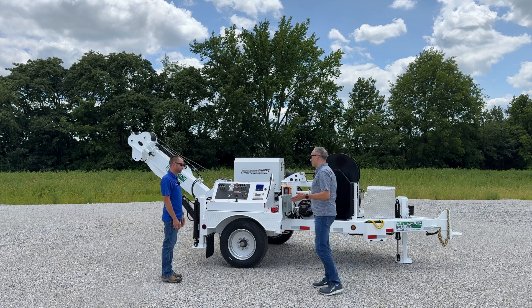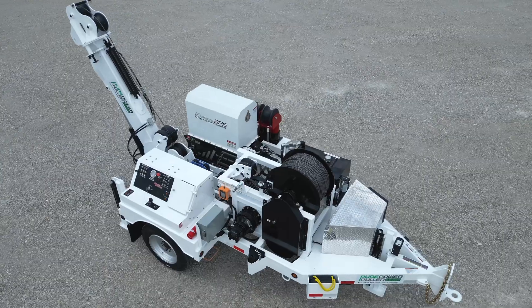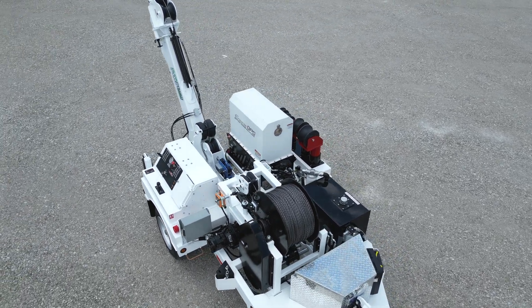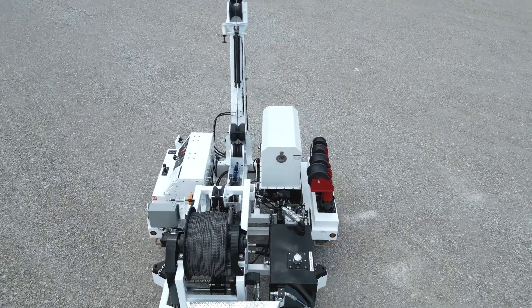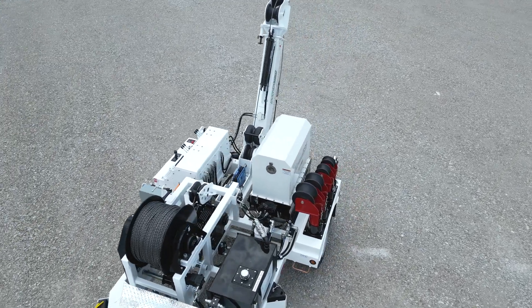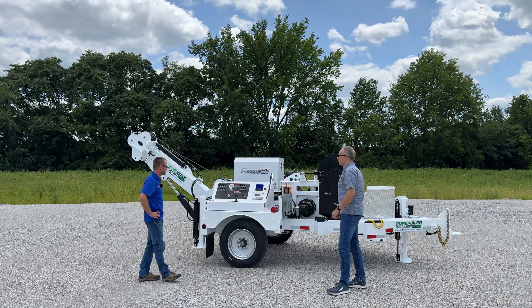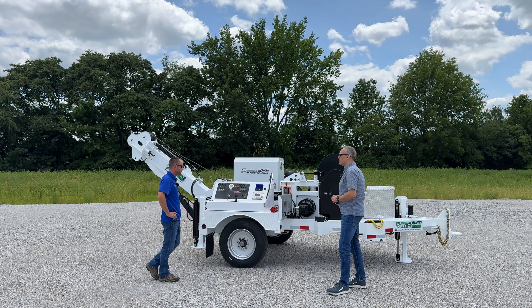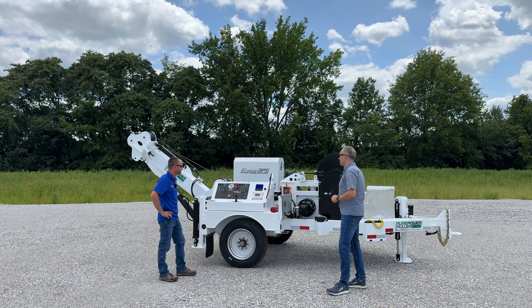So up until now, most of our pullers — with the exception of a few — have been diesel powered or gas powered, but primarily diesel. Will this unit provide the same amount of pulling strength as our diesel units? Absolutely, and it's instantaneous torque too. There's no delay, there's no buildup, just like you're seeing in all the electric vehicles. It's a reliable product. This one's rated at 8,000 pounds with a 500 pound safety factor built in.